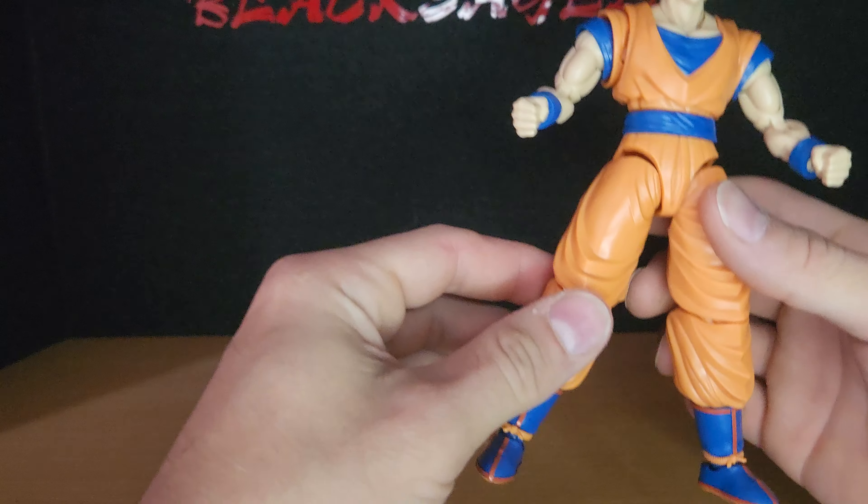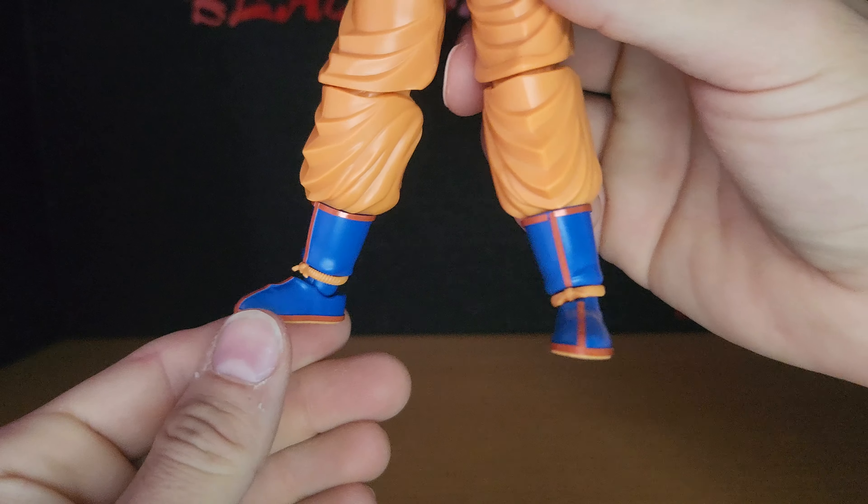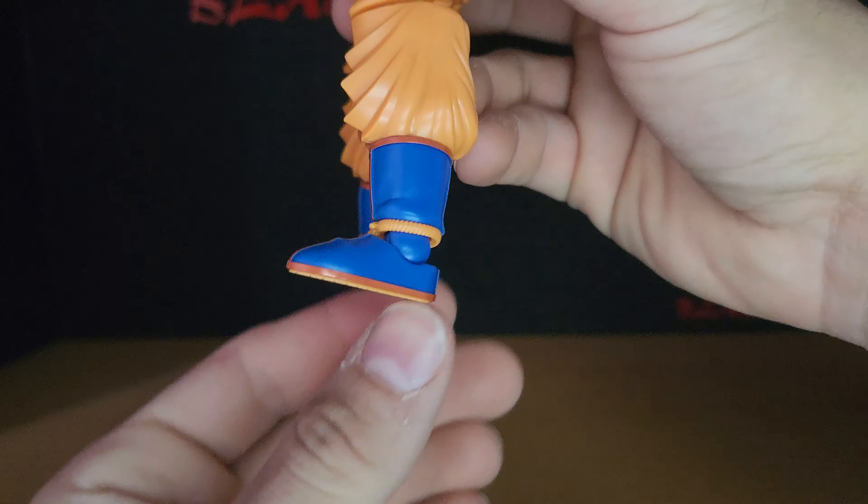All right, let's look at this figure-eye standard light Super Saiyan Goku. All right, here he is.